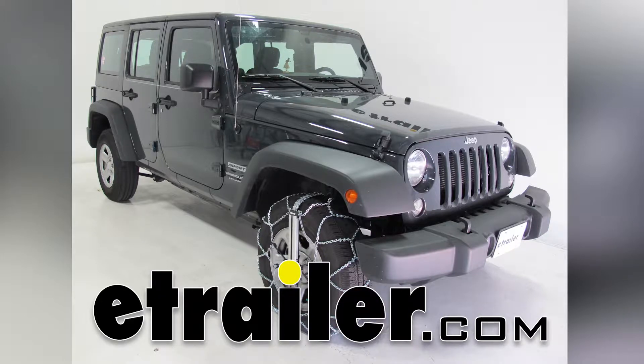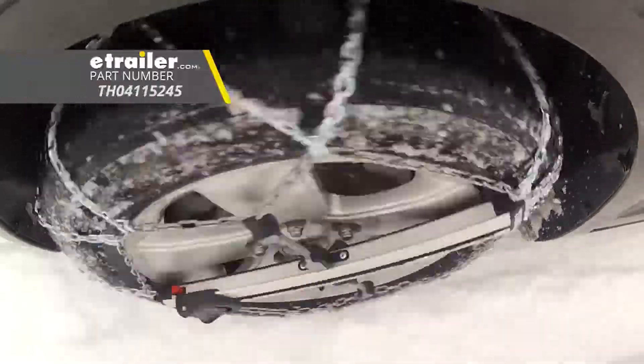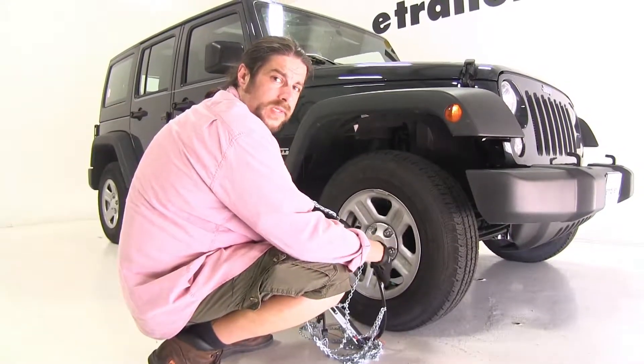Today on our 2017 Jeep Wrangler Unlimited, we're going to be test fitting the Koenig self-tensioning low-profile tire chains, part number TH04115245. One of the best parts about this tire chain is how quick it is to install.